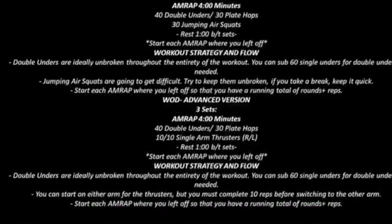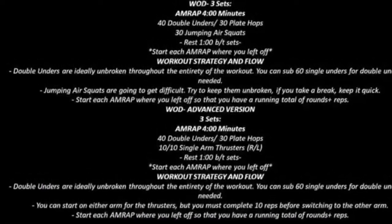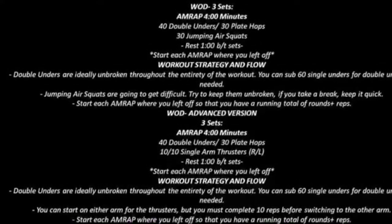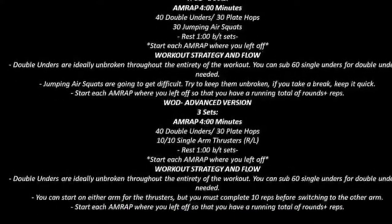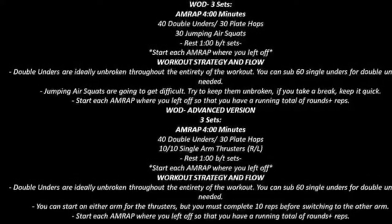Strive and aim to have unbroken double-unders. If you don't have unbroken double-unders, do 60 single-unders. And then try to perform the jumping air squats unbroken as well.